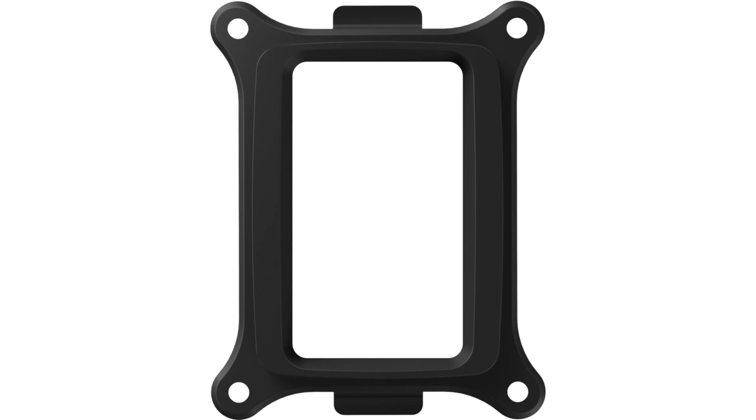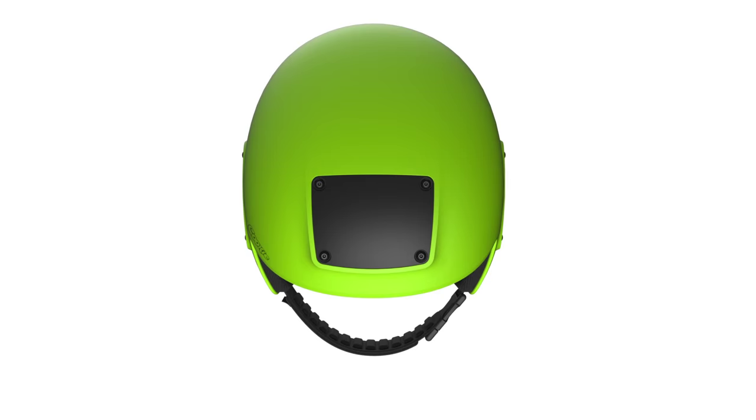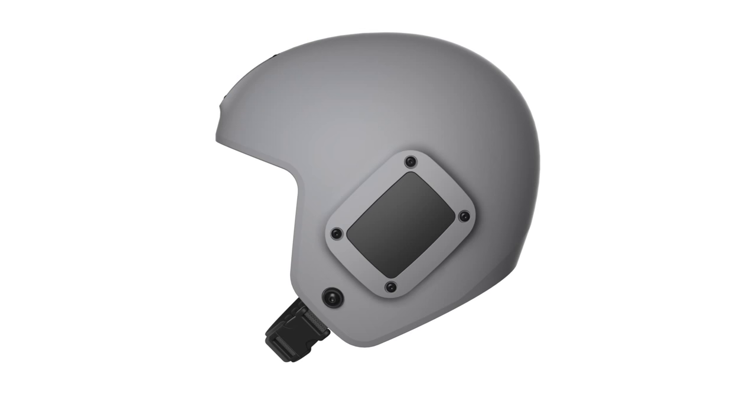Some of those features include audible altimeter ports on either side of the helmet, so you can put two audibles in this helmet. We build special mounting systems to suit the Larson and Brusgaard or the Altic 2 range of audible altimeters.